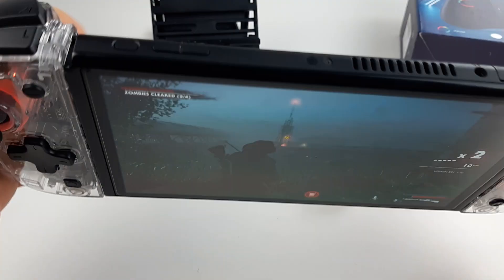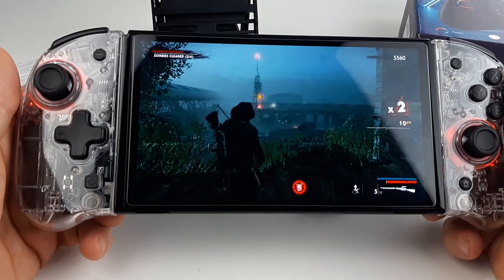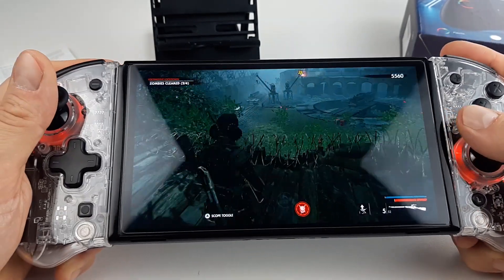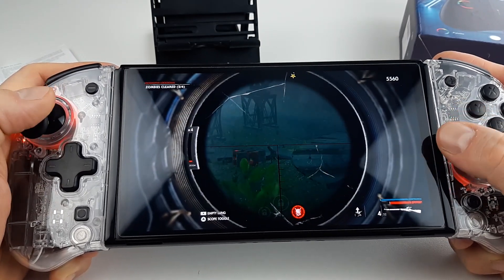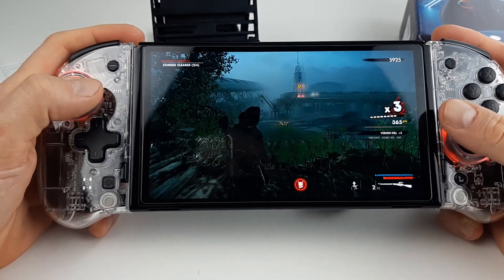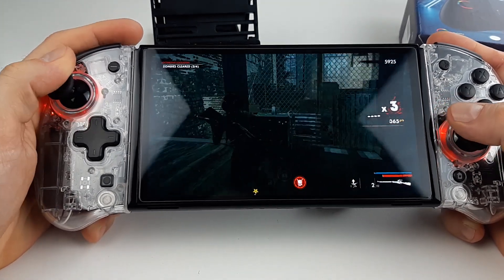You've got extra triggers down here too — I guess you can program them as you want. This might be my best favorite joy-cons — the fake ones! I'll put a link to where you can get those.